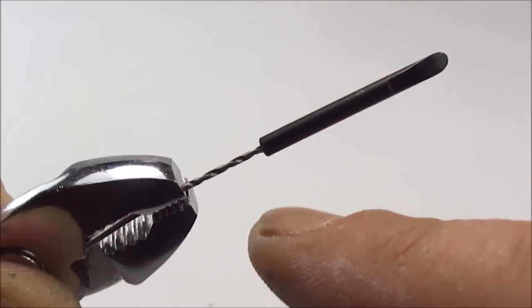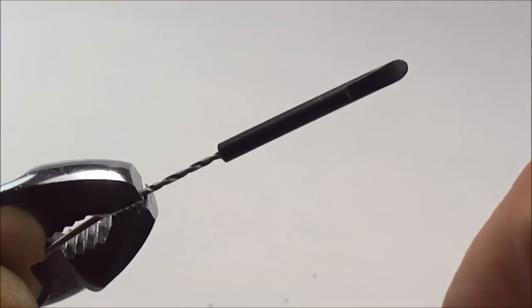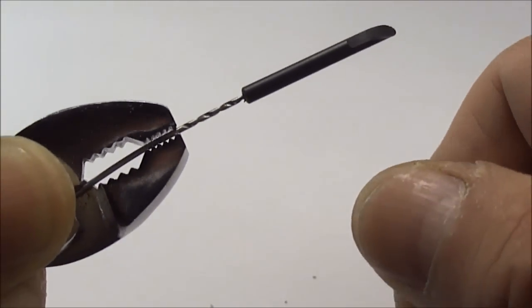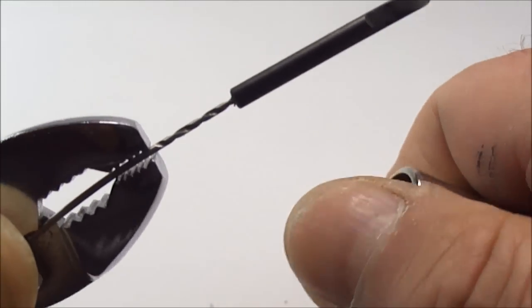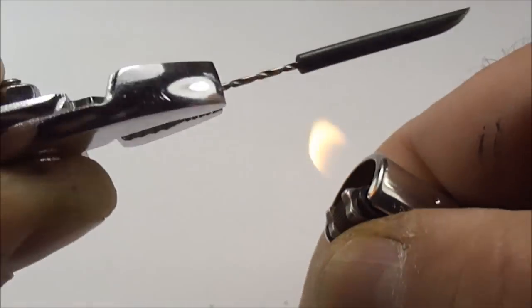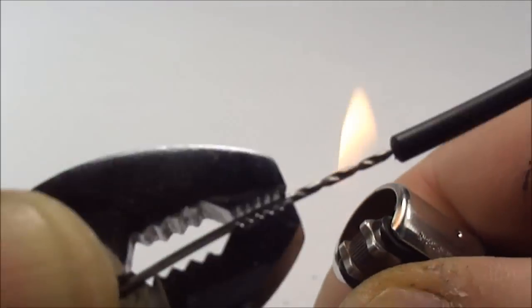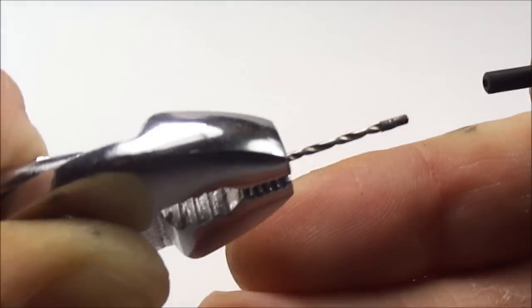Now what we need to do is heat this particular section here. Obviously you have to be very, very careful because these are flammable — they will melt. It's a little bit difficult because I haven't got much room to work, but I'm going to apply heat to the bottom bit there. What I'm actually doing is turning it as well as I'm applying a bit of heat to it.